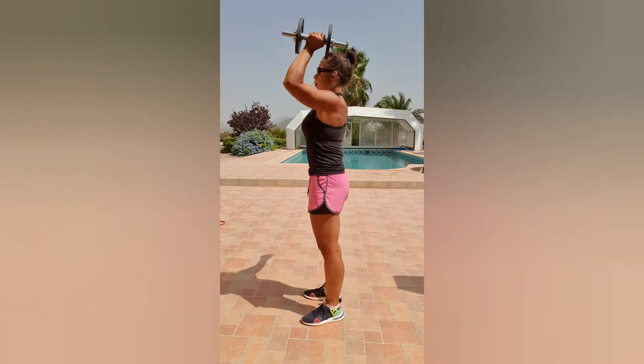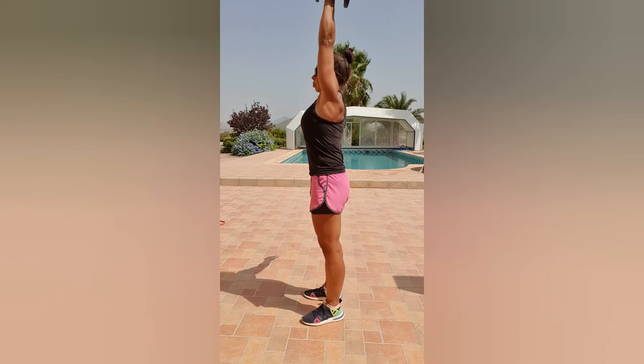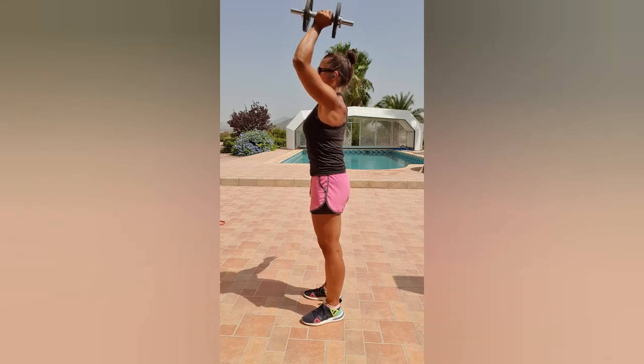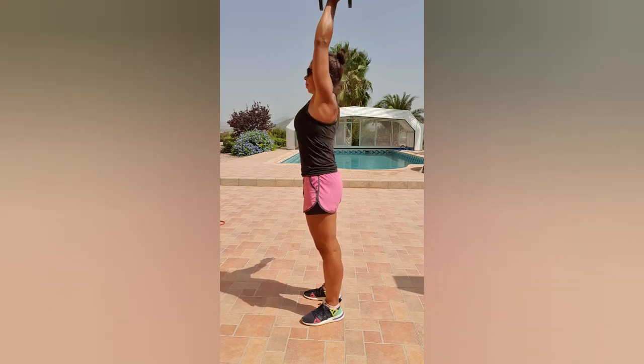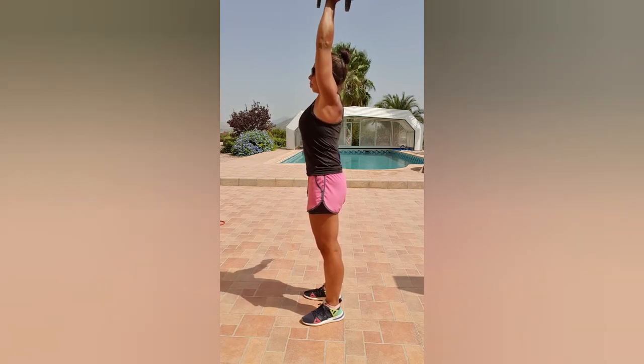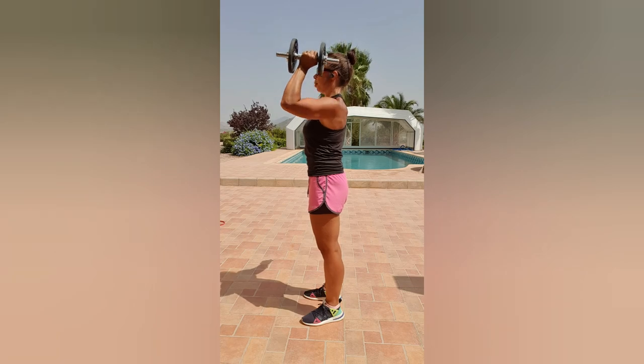Not sticking out to the front. Deep breath, up we go, control down nice and slowly. We don't want to be bringing that weight forward or out to the side — just straight up and down, lower gently.